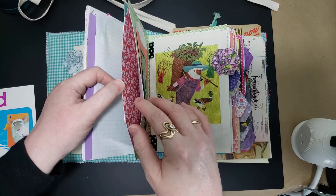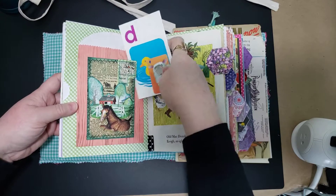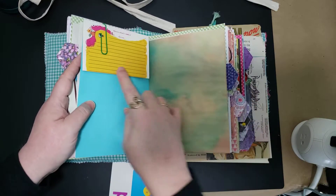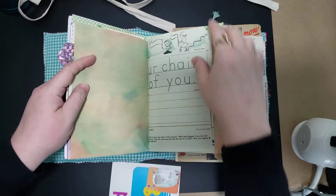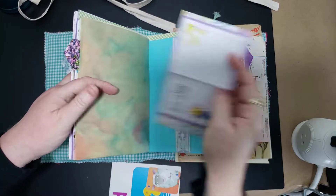You've got a pocket there, a long pocket here, there's a pocket here — three-dimensional with a tuck. More book pages, more places to write. Lots of vintage children's book pages and ephemera from my collection, some hand-dyed paper that I've done, lots of different things.